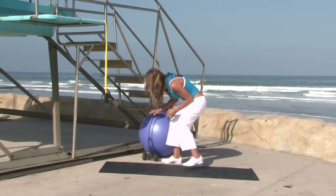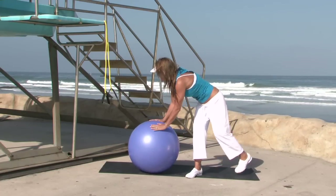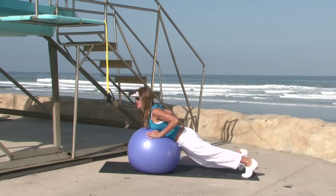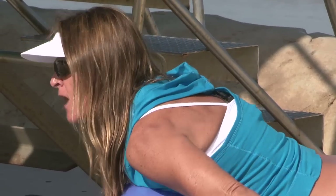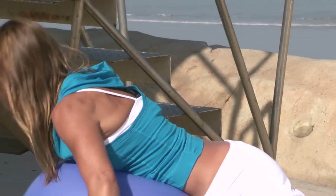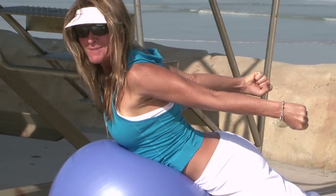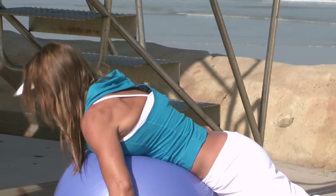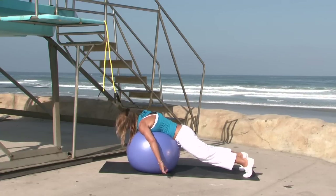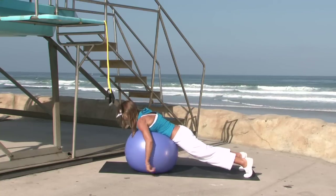Next we'll use an exercise ball. Sit on the ground and lay on the ball, placing your mid-chest or mid-belly on it. From here, lift up and squeeze between those back muscles, then lower down and gently stretch. Lift up and squeeze, then lower down and stretch. The upside of this exercise is you get a nice stretch between reps — reach up, contract, then release and stretch.